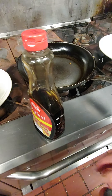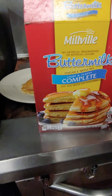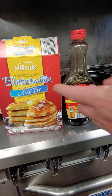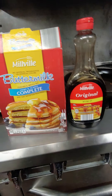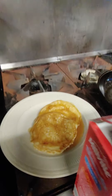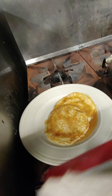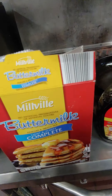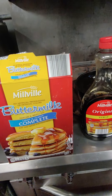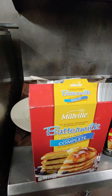Both products are from Aldi. I paid about $1.89 for the mix and less than two dollars for the syrup — less than four bucks total. But you can easily make at least 40 pancakes out of it. Thank you again for watching my channel, looking forward to showing you a few more tricks and things I like. Thank you again.